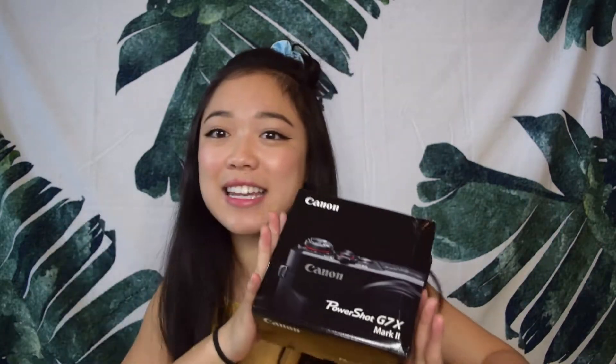If you were wondering, yes, my title was clickbait because this box is really bent up. It was the last box of this camera they had at Best Buy, so I just took it because the camera was fine, but it looks like it was in a dumpster. I definitely bought this camera — it was definitely a lot of money — but I will go over that throughout the video.